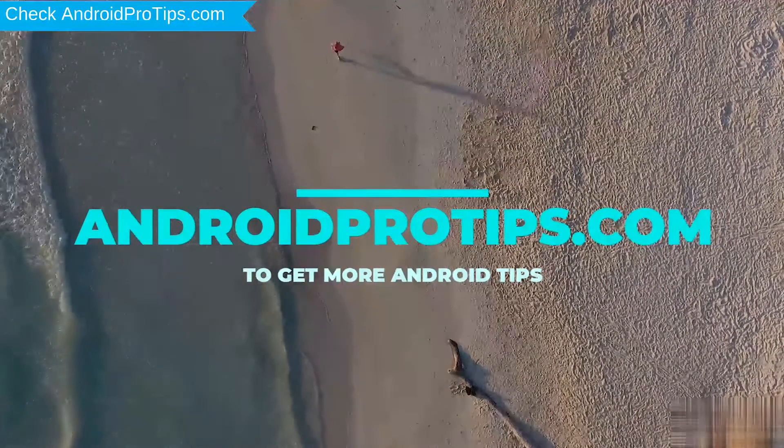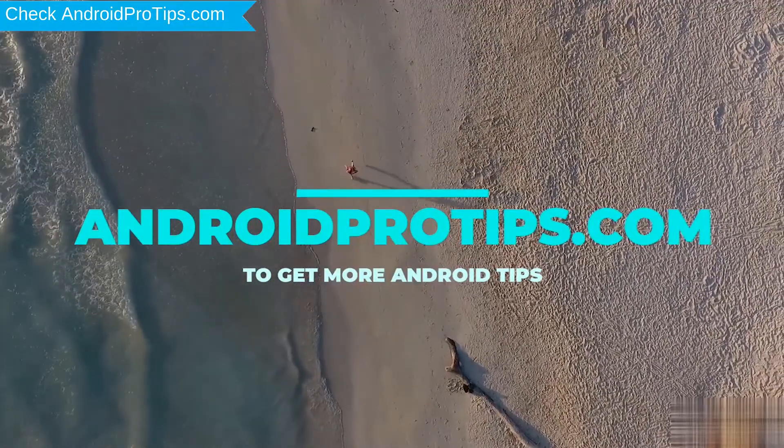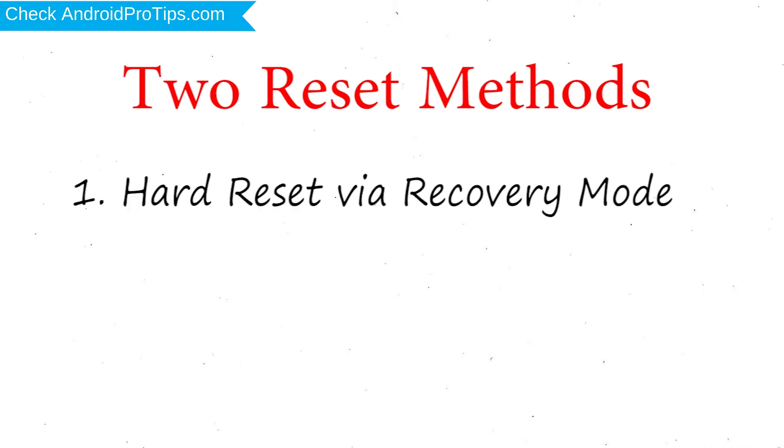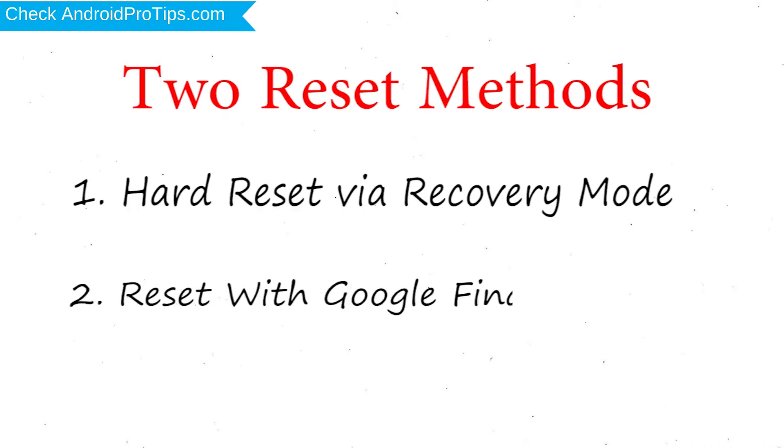Follow AndroidProTips.com to get more Android tips. We provide two reset methods: first method, hard reset via recovery mode; second method, reset with Google Find My Device.